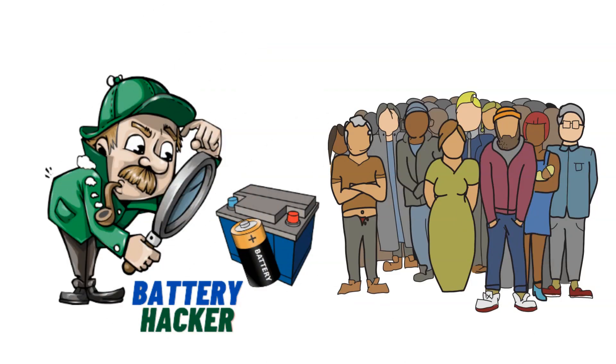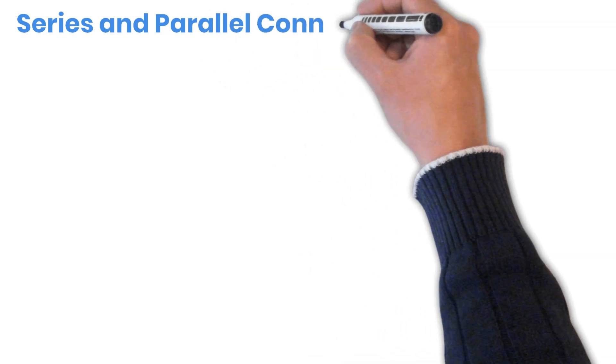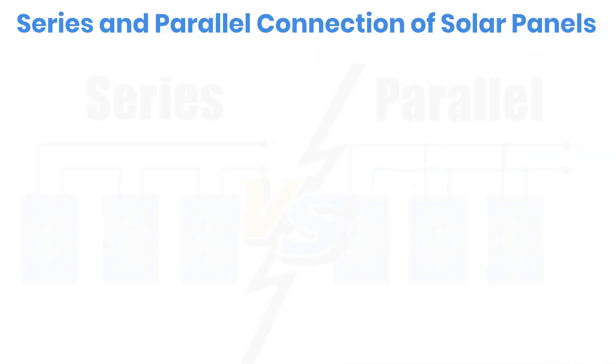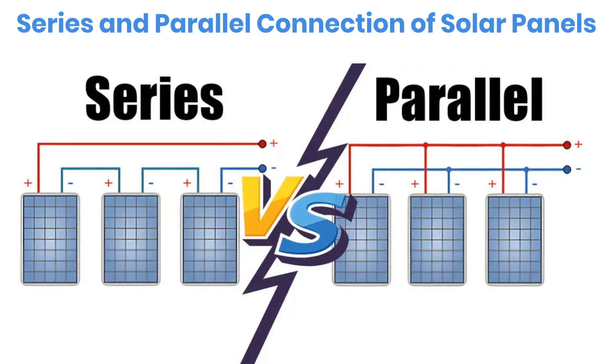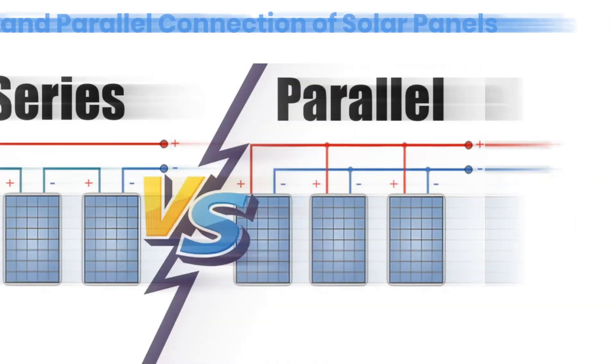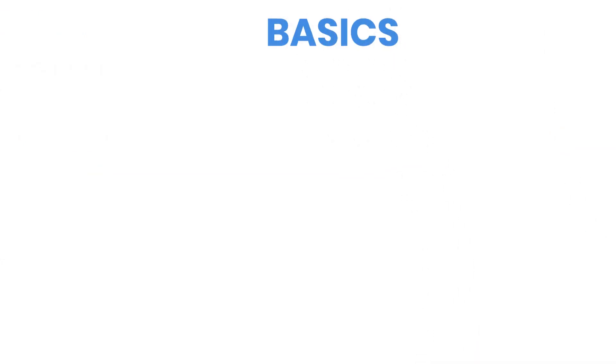Hello and welcome to Battery Hacker. In this video, we're going to talk about how to connect your solar panels in series or in parallel, and what actually changes when you do. Each wiring method has its own benefits and downsides, and understanding both will help you choose the right setup for your system. Let's start with the basics of how these two connections work.